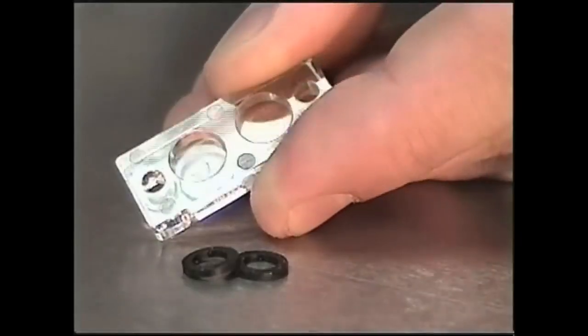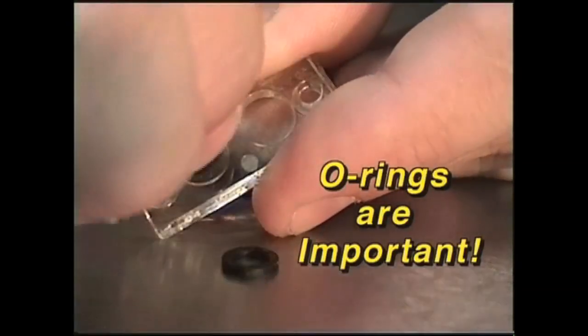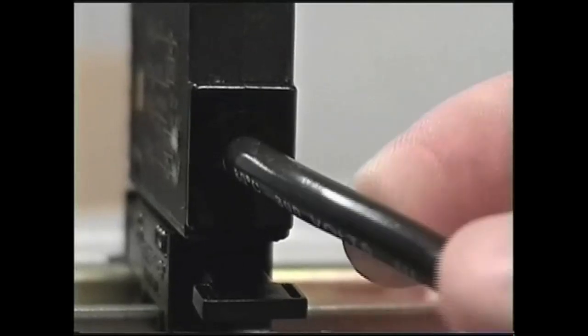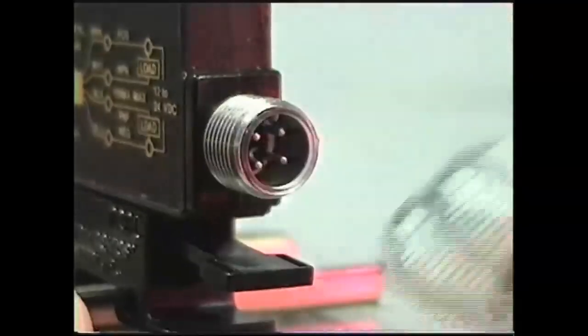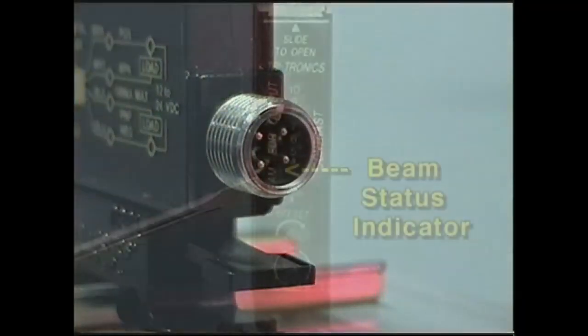The O-rings serve a two-fold purpose. First, they keep moisture and condensation from building up in the lens. Second, they act as an aperture to help focus the light. The Mark 3 comes in both the cablized version with a six-and-a-half foot cable and the quick disconnect version with a four-pin European connector.